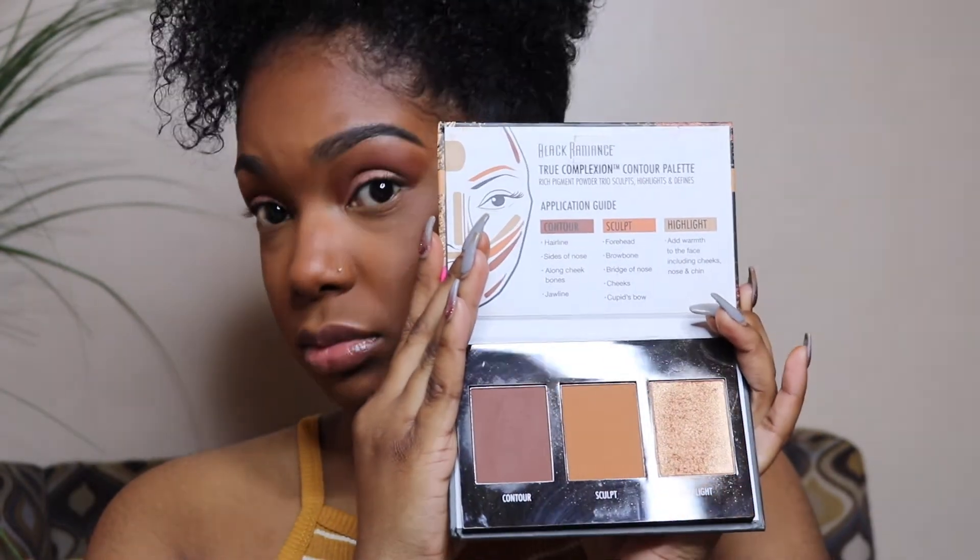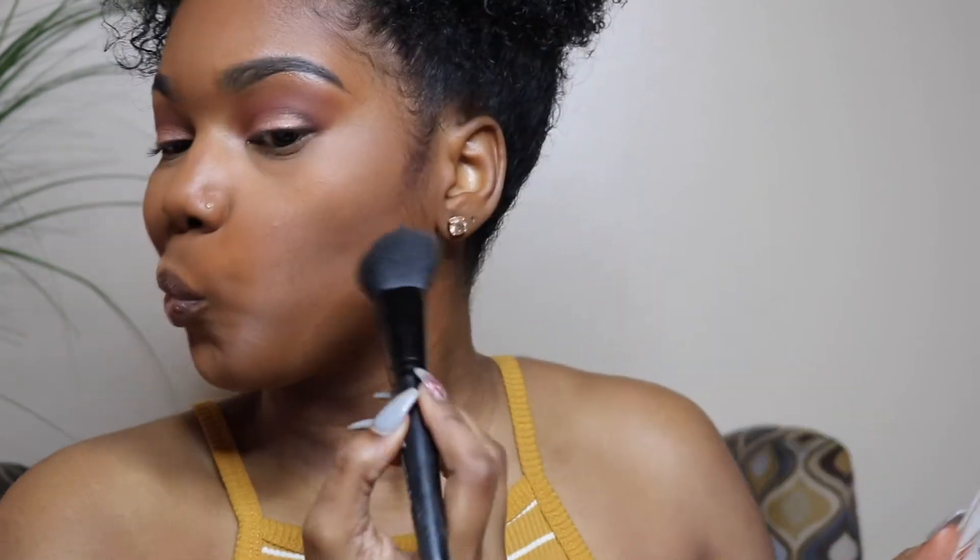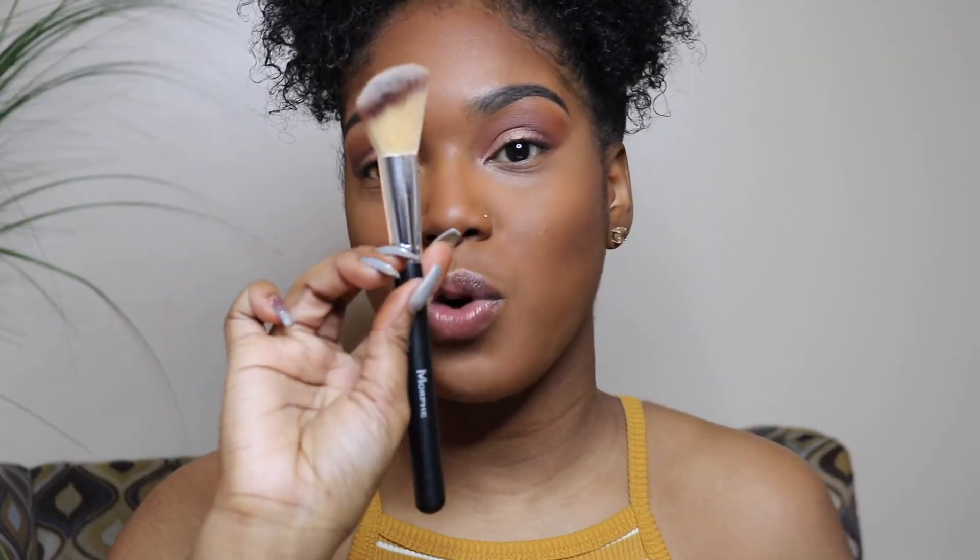For contour I'm using the Black Radiance Fruit Complexion Contour Palette in Medium to Dark, using the contour and highlight shades — honestly this is amazing for a drugstore product. I love my nose so I do not contour my nose, I just sweep over it lightly. For blush I'm using California by Benefit with an angled brush from Morphe — it is so pretty.